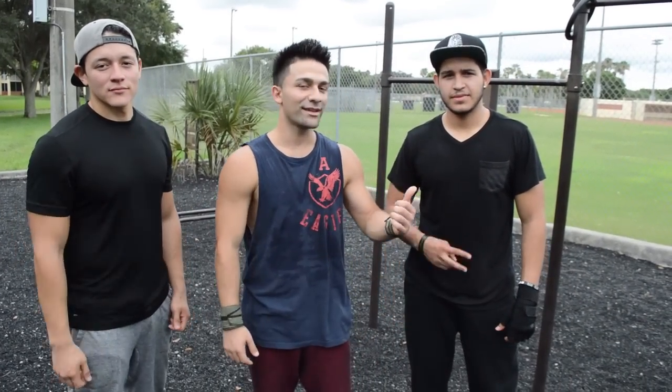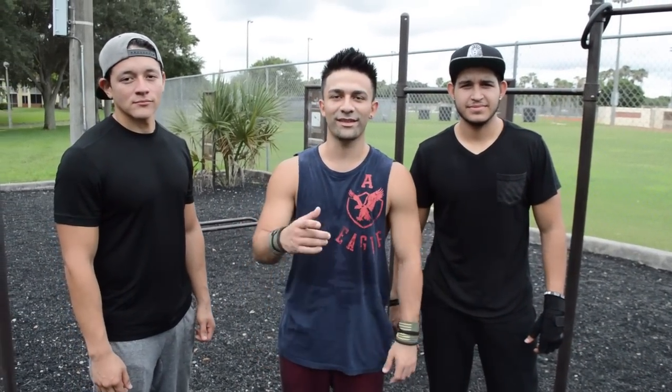Hey, what's up guys? This is Crespo. Santi. My name's Leo and today we're going to teach you how to do a muscle-up.